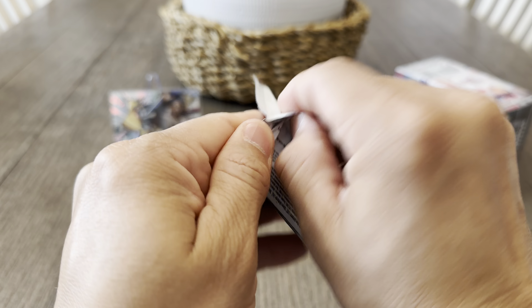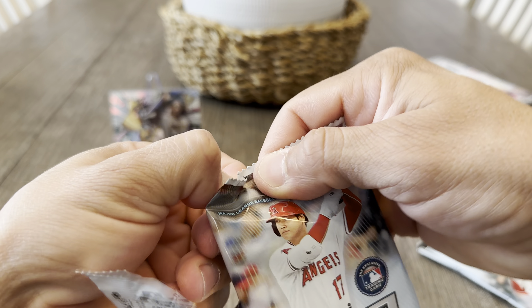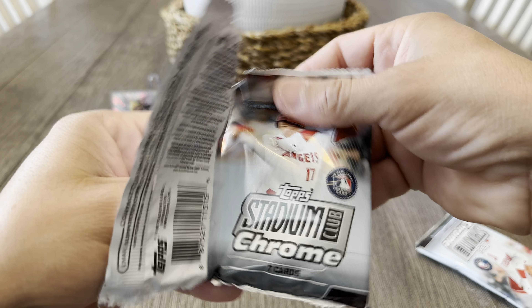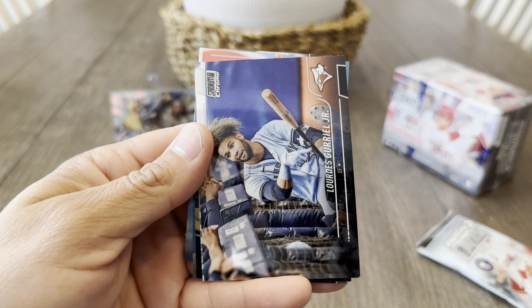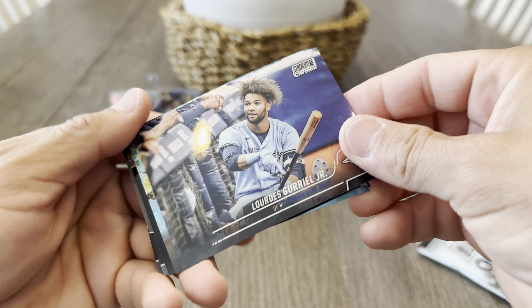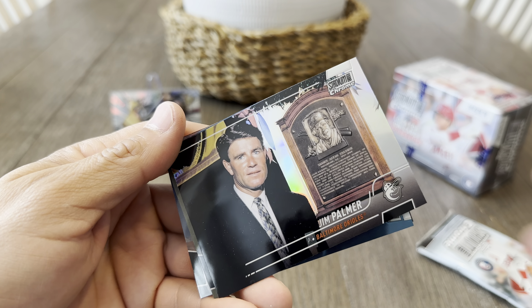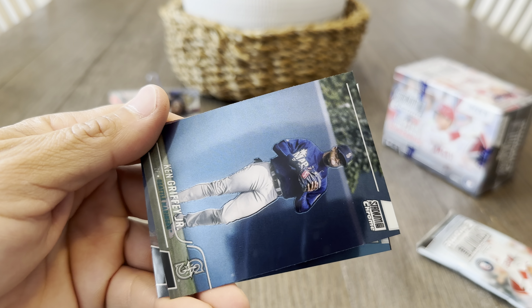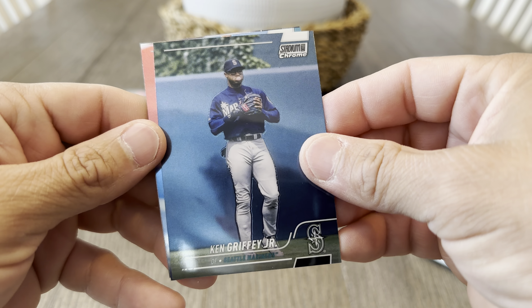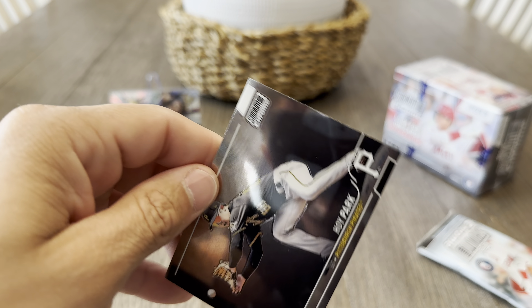Alright, pack number three. Cronenworth, Lewis Gurriel Jr., X-Factor Trevor Rogers, Jim Palmer, Ken Griffey Jr., Correa, and Hoy Park.